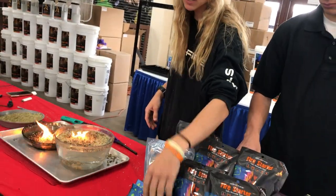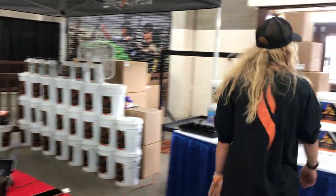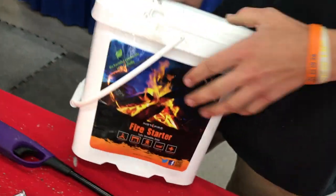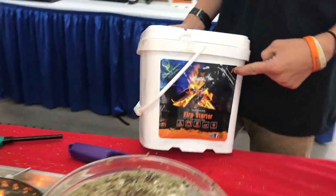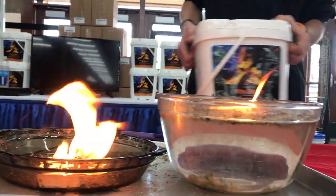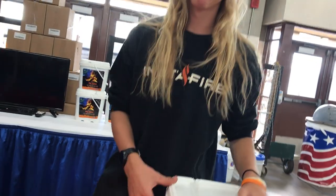And then we have our buckets, which are the bulk product. This two-gallon bucket will do 250 fires, and those fires are 15 to 20 minutes each. So with this you can do hours and hours of burn time for only about forty dollars — actually it's $35 as a show special today.